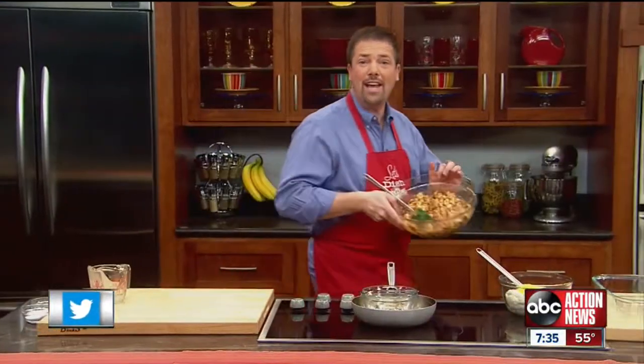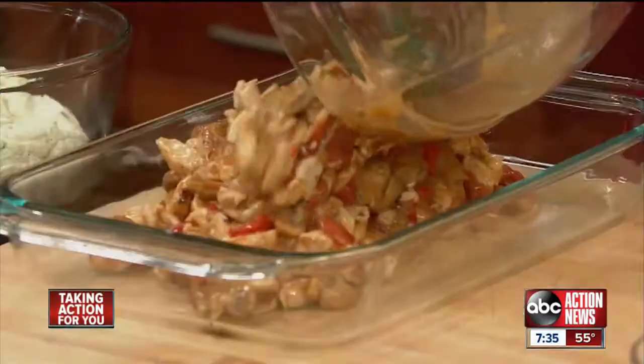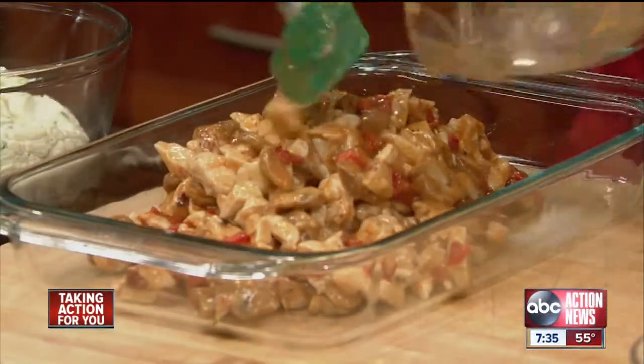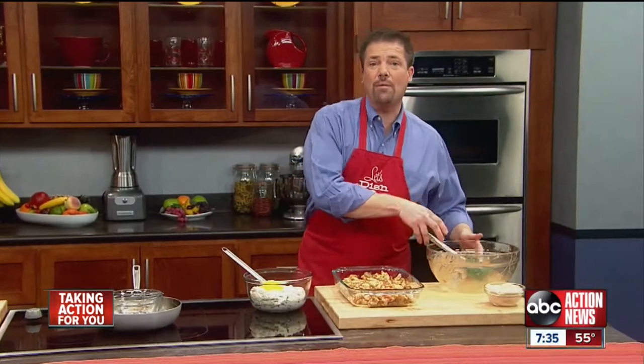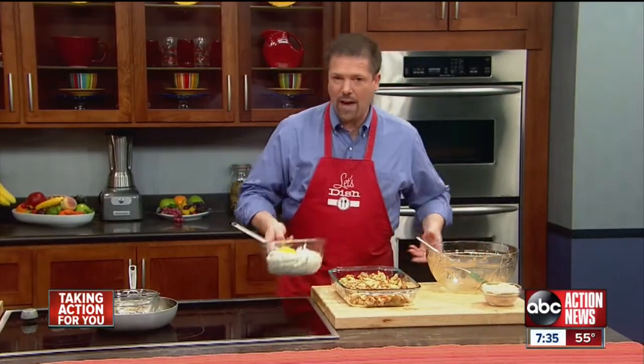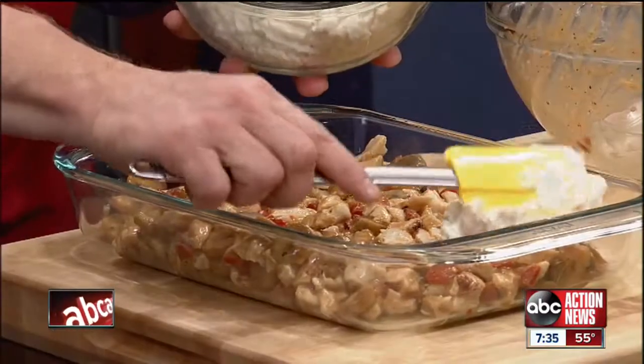Then we're going to pour it into a 9x13 baking dish and spread it across the bottom. The next step is to use up those leftover mashed potatoes, which we've added a little green onion to, and we're going to spread them across the top of the turkey.